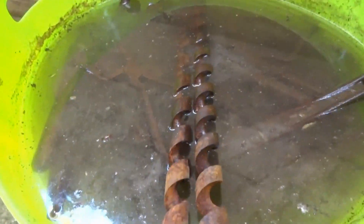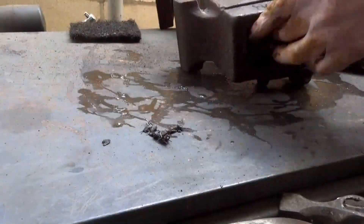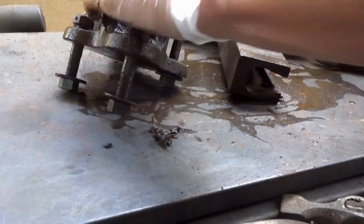I added in some more tools and now it's been 20 hours since I put the vise into the vinegar solution. Now I can start disassembling everything.